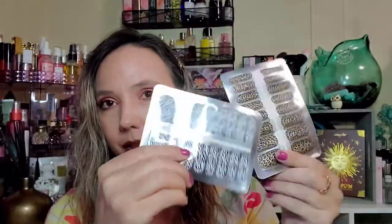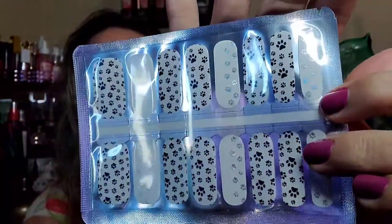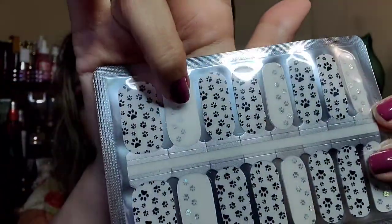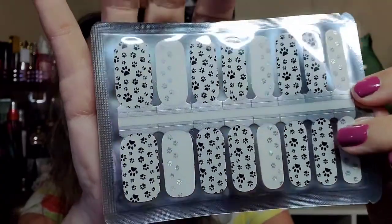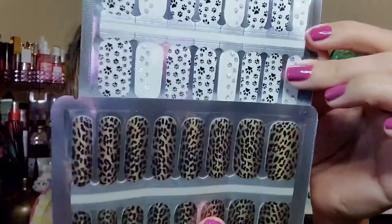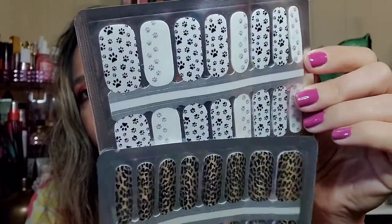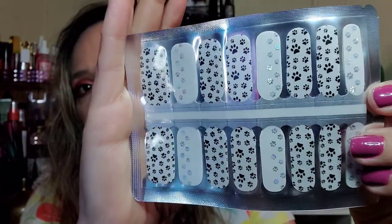And then we've got a zebra pack — again you can mix and match. Last, I thought these were adorable: paw prints! The accent ones are silver, and you could even mix and match these with the zebra ones for the paw prints. I do have a cat, so this is perfect — and the nice thing is it could be for cats or dogs.